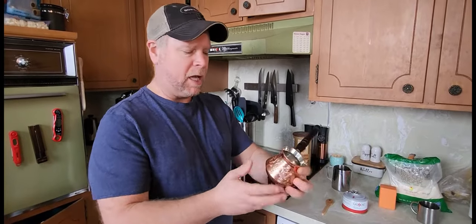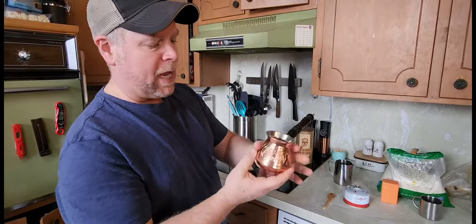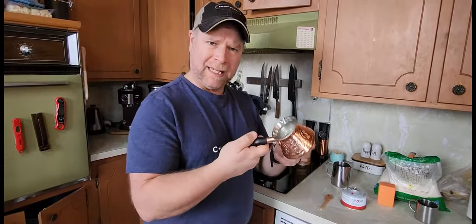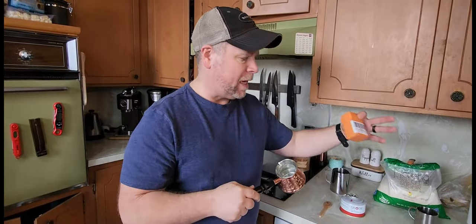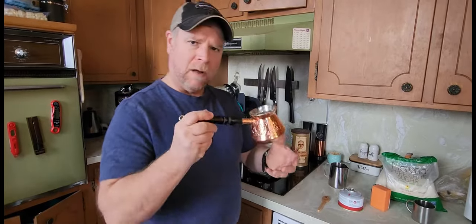What I did was went ahead and bought an authentic Turkish coffee pot. It's copper on the outside, tin lined on the inside, and it's going to hold about six ounces of water. I've also bought myself a camp stove so I can get more direct heat to the bottom of the pot.